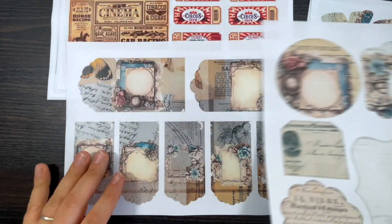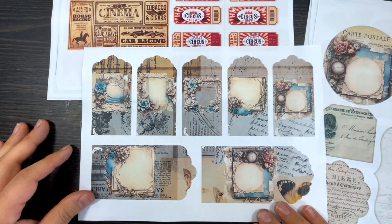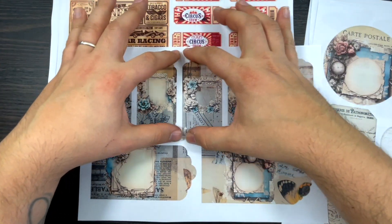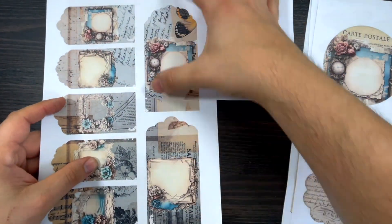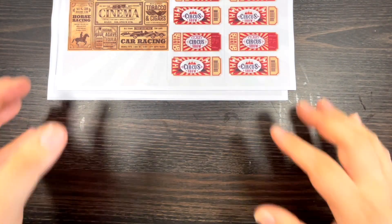Page four has some more ephemera, and page five — which we'll do a project with soon — is just a page with tags. I put together seven tags: five are a medium size and two are large, just to give a bit of variety.